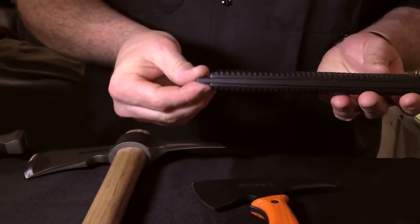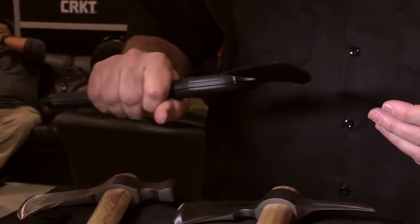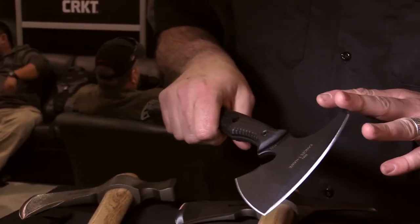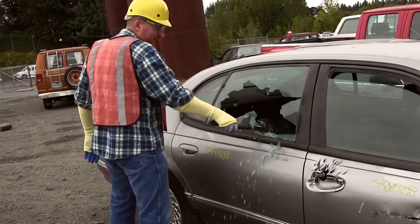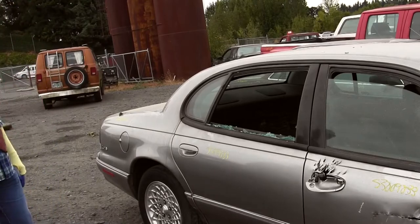The bottom piece is pointed, allowing you to poke into things and break glass, if you don't want to be using your spike. It has a heat treat that's hard enough to keep an edge, but tough enough to keep up with the type of breaching applications people will be using it for.